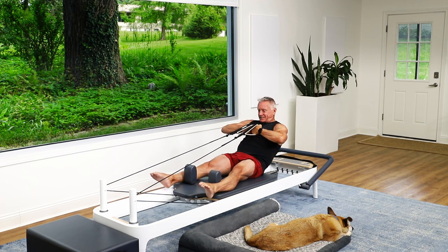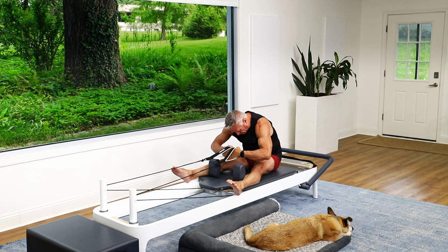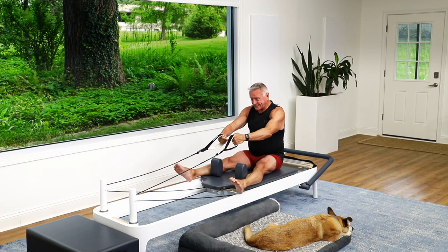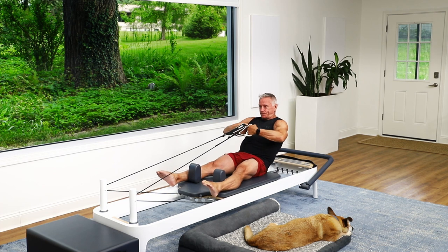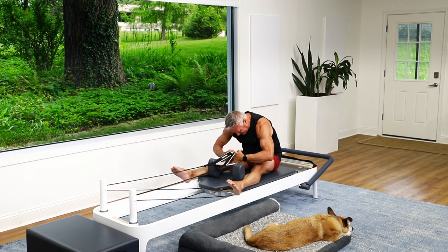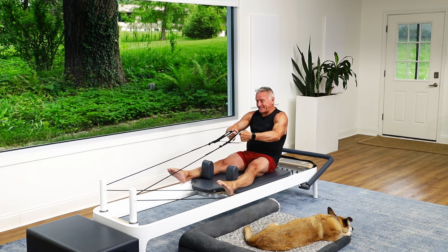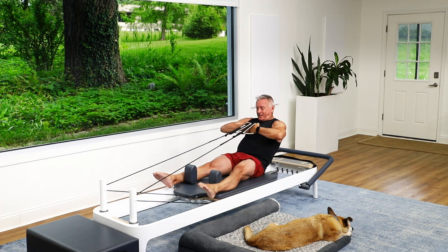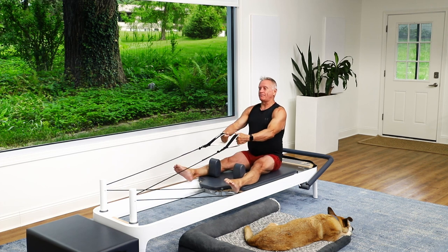I'm going to roll down — exhale — and just flex the spine, then come forward over my legs for a little stretch on the hamstrings, then stack the spine back up again. Exhale roll back, roll forward over the legs, then stack the spine up. Roll back, sinking down and feel that roundness of the spine, then come forward and stack everything up.